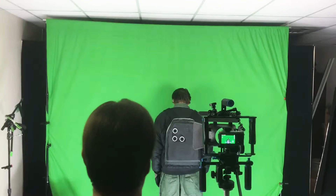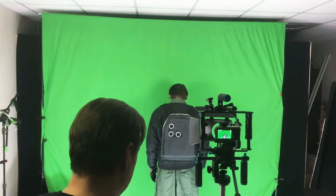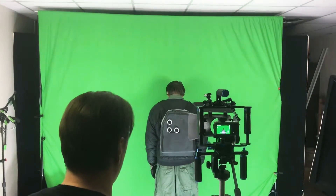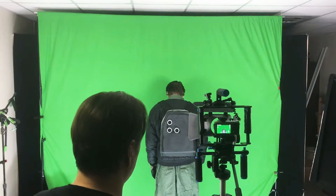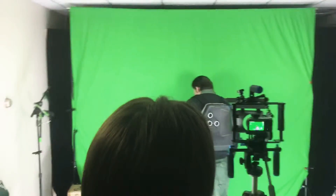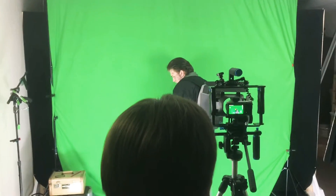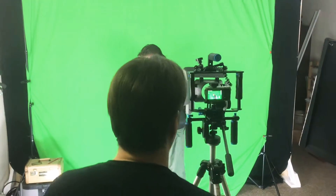This was shot on green screen and then we filmed James Carter doing his thing. We did some basic makeup, and this is just what it looks like after color correction — removing the green screen and putting the proper background and foreground elements inside to give it that look. We also did a few filter effects too.